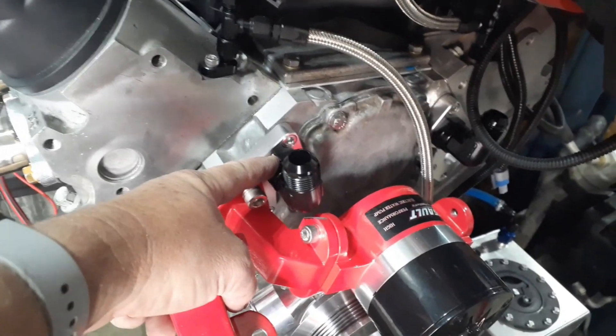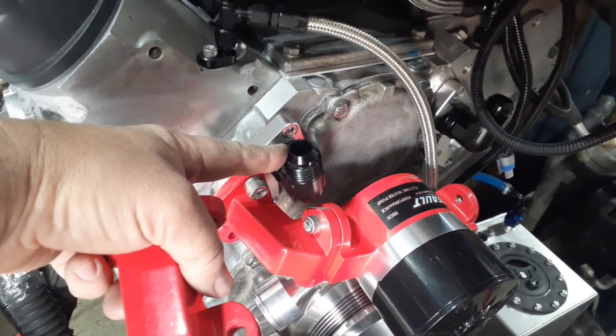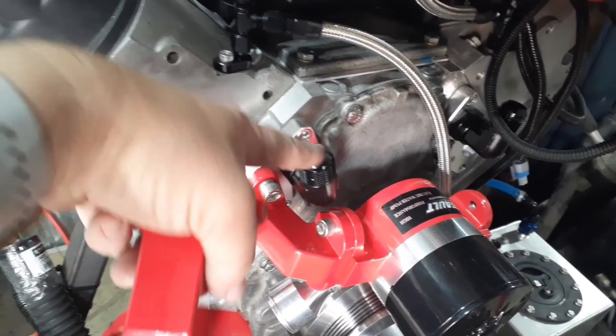These are AN12 fittings — this is a 12, so there's a 1290, an 1290 — and then I'm going to go from 12 to I think 8, and then Y those into this fitting here. A lot of people are running into the same problem I'm running into: these fittings, when they come out of this adapter...